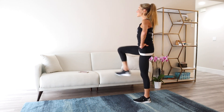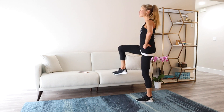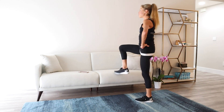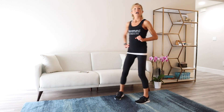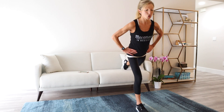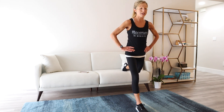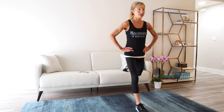Good job, you've got eight seconds left. Stand up nice and tall, shoulders down and back. Next up we have our lunge. Take your right foot forward, bring your left foot on top of the couch, shoulders down and back. From here, lunge your hips down and back towards the couch and stand up. Begin — down and up.